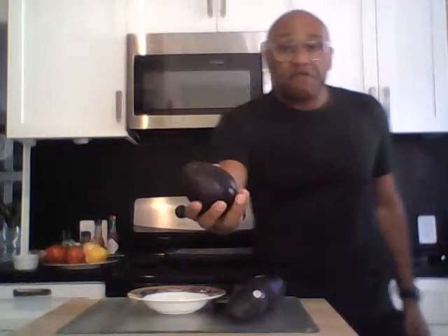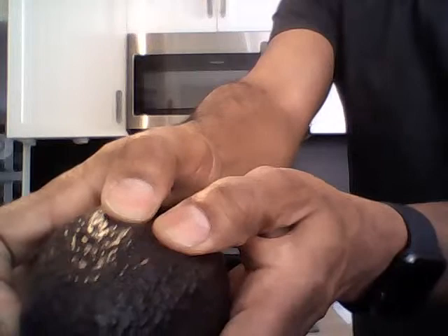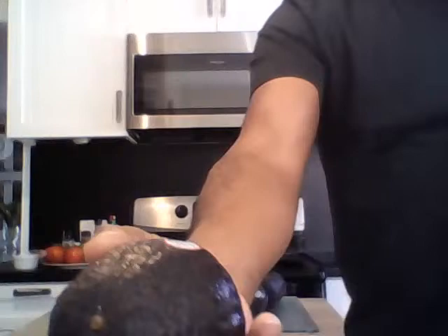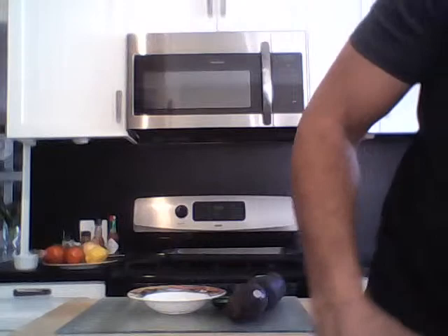The secret to my guacamole is to have a very fresh avocado. I'm going to give us a little more light so you can see — the avocado must be soft to the touch. You see how I can actually pierce it? If an avocado is too hard, not ripe enough, it will be too hard and too crunchy.